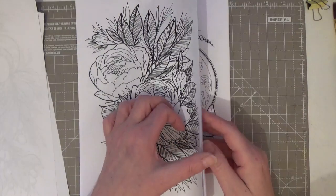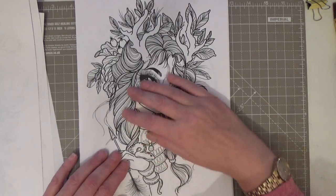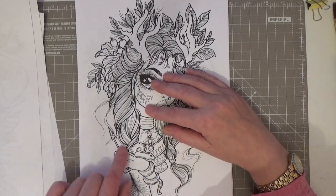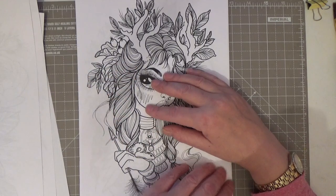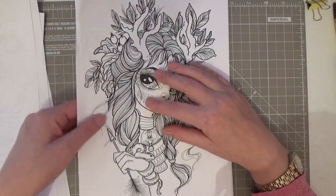Look at her — she's got a snake wrapped around her arm and an arrow. She's just stunning. I love the hair and how she draws it. Absolutely beautiful. I can't wait to get started on this.